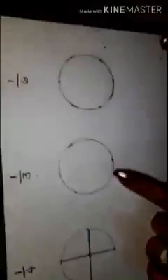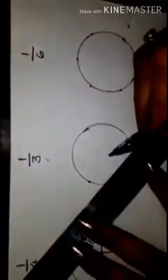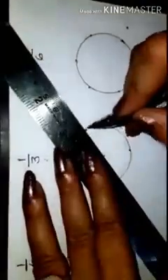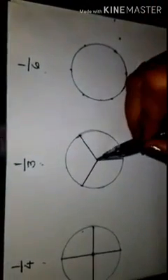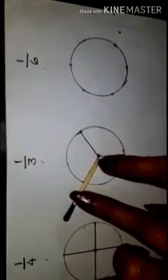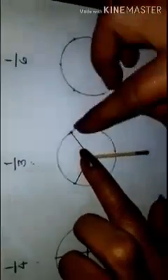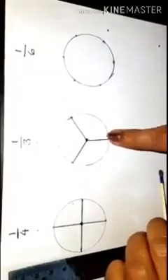Now coming to one third turn. Because the denominator is three, we will divide this circle in three equal parts. If I keep the matchstick on one of the lines, it will go one third turn to the next line — so this is one third turn. From here another one third means the matchstick will come up to here. So from here the matchstick or any object will turn only up to here — that will be called one third turn.